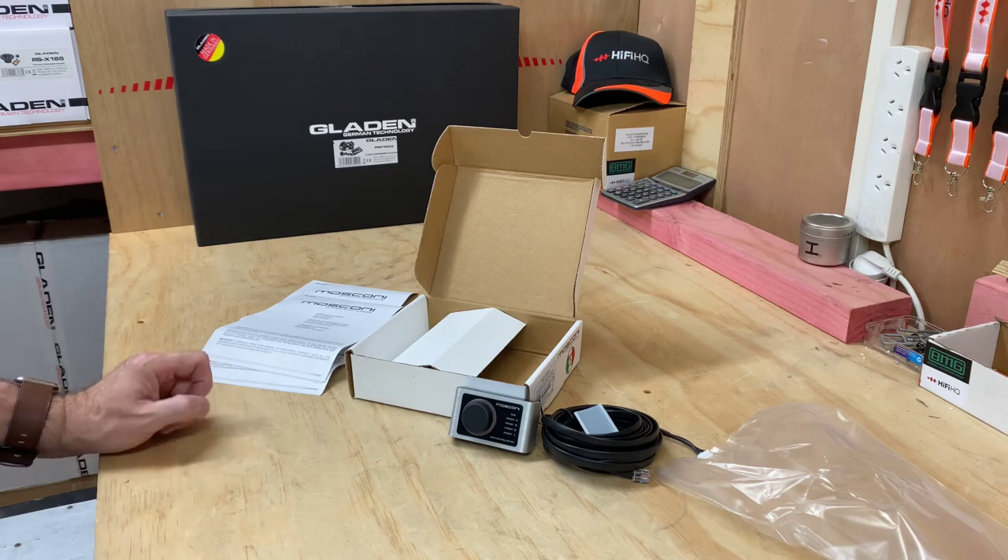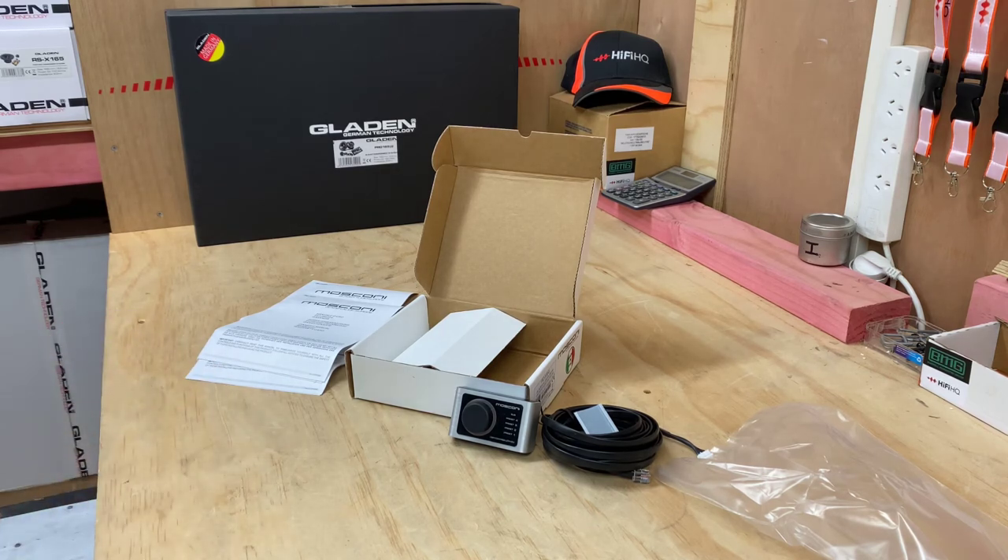All right, guys. Hope you enjoyed today's unboxing. We'll see you next time on AB Sound Advice. Have a great session.